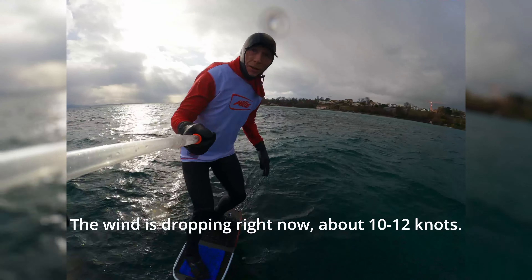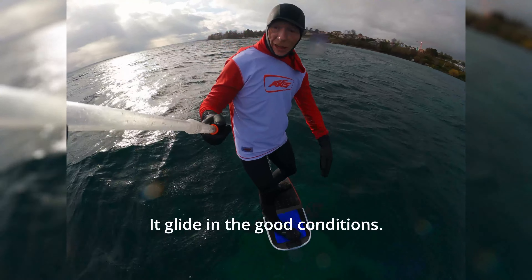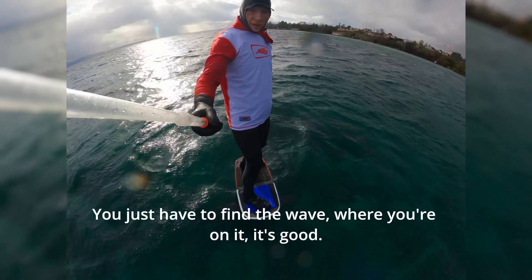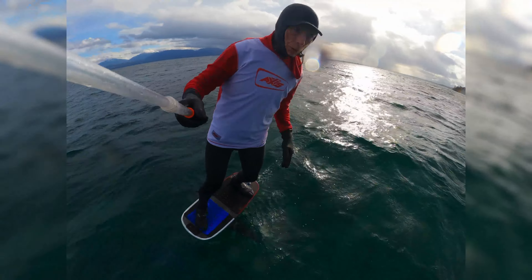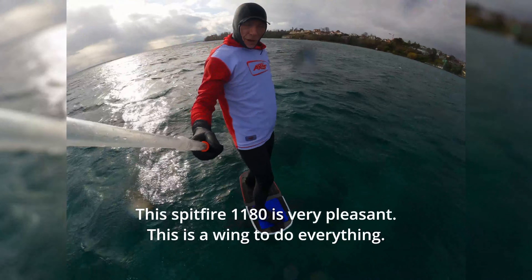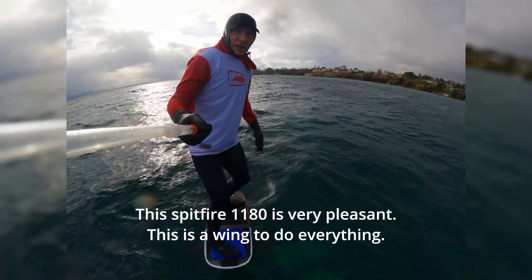I'm on a wind that's falling — there's a wind that's falling, it's going to have 10-12 knots. It's going to fall, it glides, it doesn't matter. It's going to fall and yeah, it's going to be fun. This 1180, it's a help to do everything.